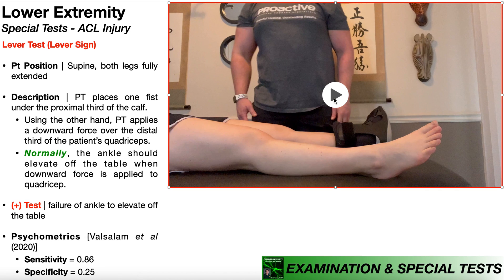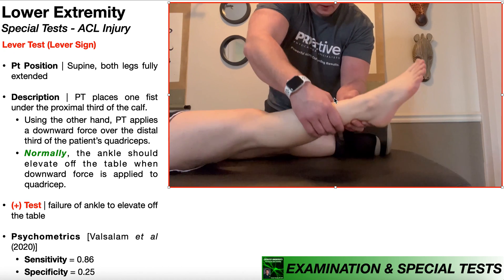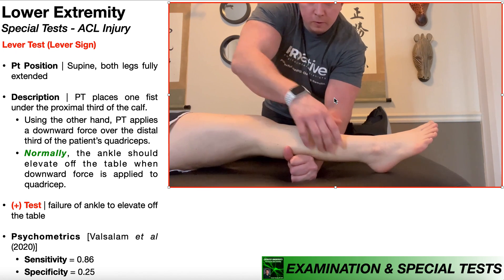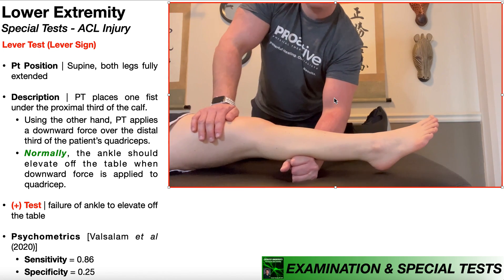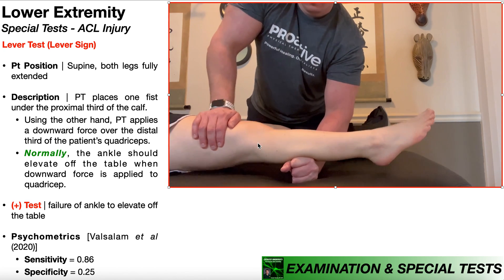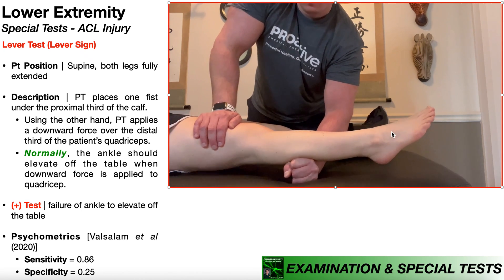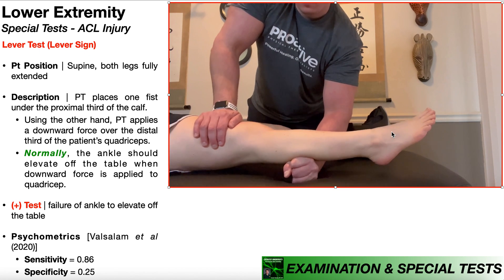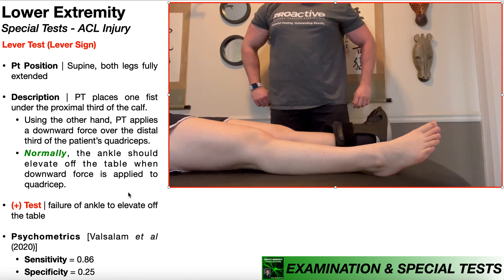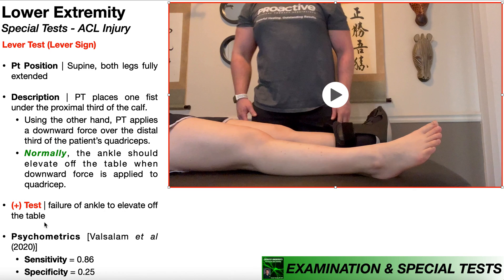Let's take one more look at the lever test from start to finish. The patient is positioned in supine with both legs fully extended. The PT places one fist under the proximal third of the patient's calf and applies a downward force to the distal third of the patient's quadricep. If the ACL is intact, you should see the lower leg and thus the ankle elevate off of the table. A positive test indicating an ACL injury would be failure of that ankle to elevate off of the table.